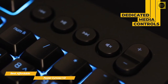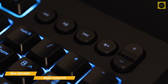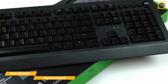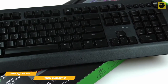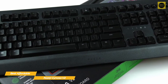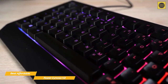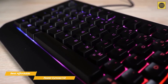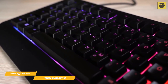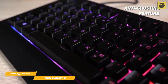Dedicated media controls let you adjust volume, play, skip, and mute on the top right-hand side for greater on-the-fly control, and there's even some handy cable management available. When it comes to performance, the Senosa V2 is just as at home in the office as it is playing Apex Legends. The resistance that each key offers helps maintain speed and accuracy, with key action requiring a minimal amount of force to actuate. That speed translates well to gaming, especially in FPS titles, and the anti-ghosting feature will ensure that any key combos you use will work every time.